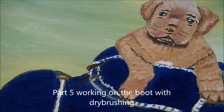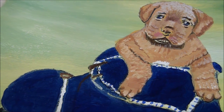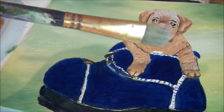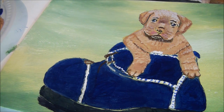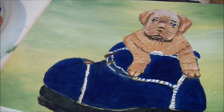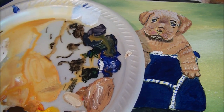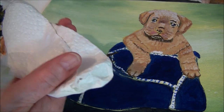We're going to move on to the boot and dry brushing. For dry brushing, take a clean bristle brush — about a size 8 with nice hard bristles. Dip it in white with a tiny bit of blue; we don't want it too chalky looking. Then wipe it off in your tissue, taking as much paint off as you can.